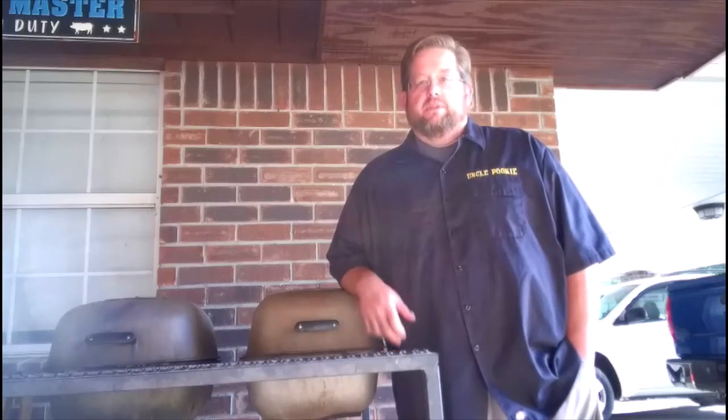Hey everybody, welcome back to Uncle Pookie's Barbecue. I'm Uncle Pookie, and welcome to episode 2. We're going to stick with the theme of simple everyday backyard barbecue. One of the most popular everyday backyard barbecue things around here in the Memphis area is ribs, so I've got my Weber kettle up and we're going to be slow cooking or smoking them on that.